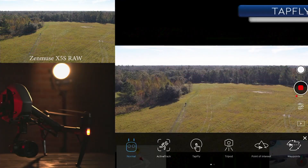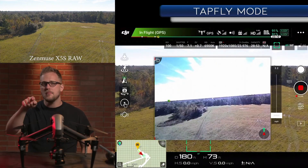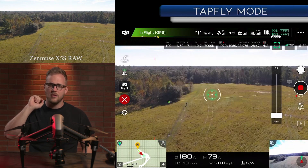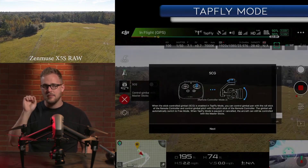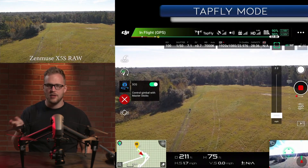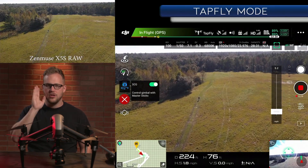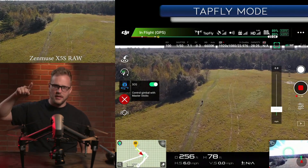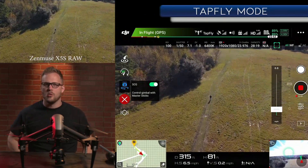We have Eli out there in our field, and you can see on the top left the Zenmuse X5 RAW. So I went to the mode and I tapped right there on the horizon — boom, as soon as you say go, it's going to start. Now on the right you can see a slider, and that is going to be your speed. You'll enter something called SGS mode, and when that is selected, all you have to do is worry about your speed on the right, and then your right stick becomes your solo camera control. You don't have to worry about anything else. I just took the speed up and now I'm looking straight down, thinking only about framing Eli right there.